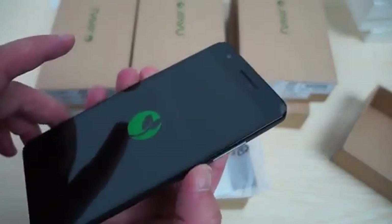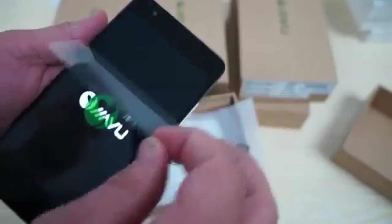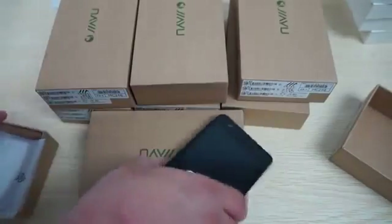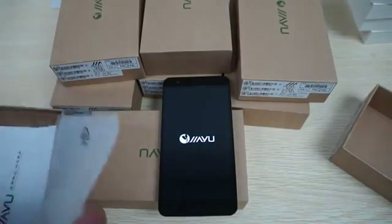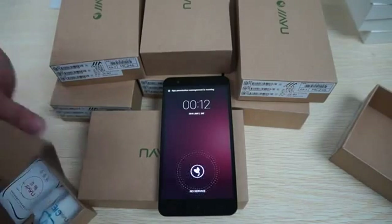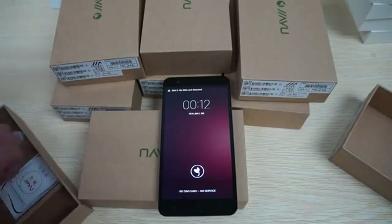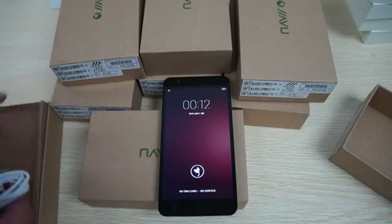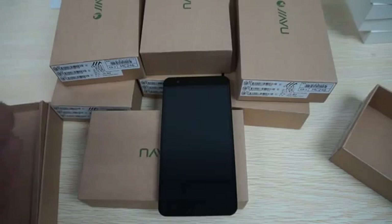Before we get started I want to remind you guys to like our video and subscribe to the Diosprime.com review channel. The S3 Advanced has only been released in black. On Diosprime.com we do have a color option where you can select white or black, and there is also a 2GB model available, though most people are ordering the 3GB DDR3 RAM model.